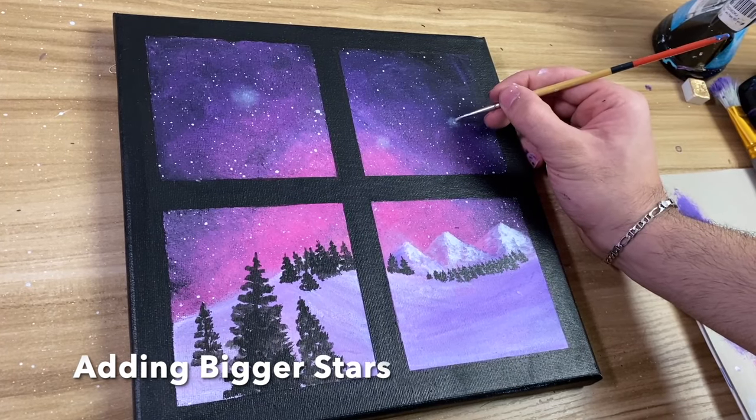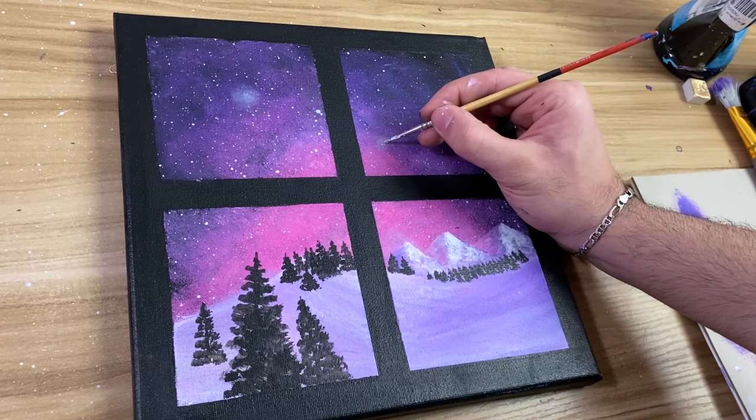Now you're ready to take off your tape, and then you can just add some details if you'd like. What I'm doing is adding some big stars.